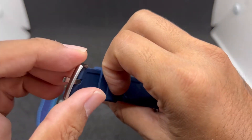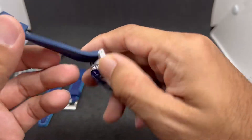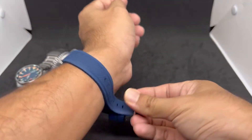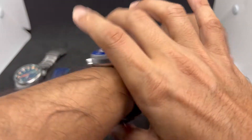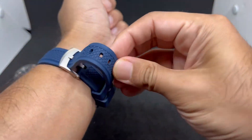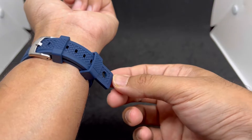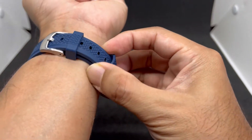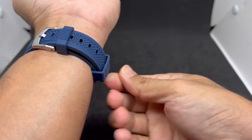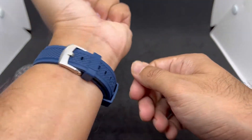The buckle is unsigned but pretty substantial — not a cheap one — and again it's 20mm in width. On my 6.75-inch wrist I'm on the second hole, and people with up to 8-inch wrists can still use it. The trick is to use the keeper to secure the tail so you don't get that flappy situation going on. That's strap number two.